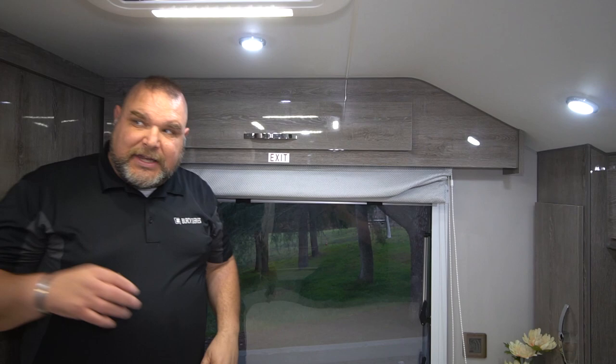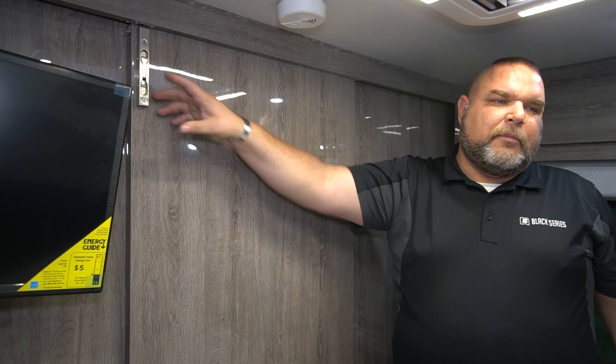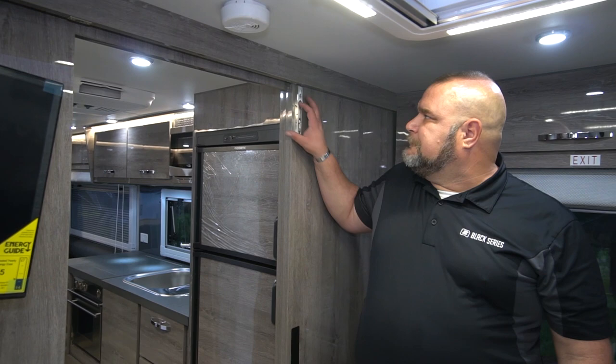One of the other nice features, especially if you have kids up front, is the pocket door. Right now it's locked in place — you release it and it slides across. With the pocket door locked in place, you have privacy if you wish to change or just have some private time.